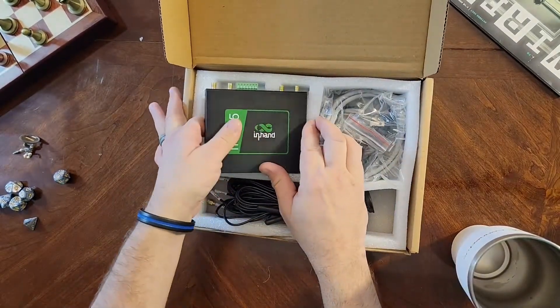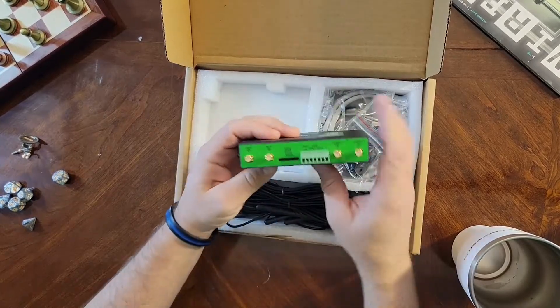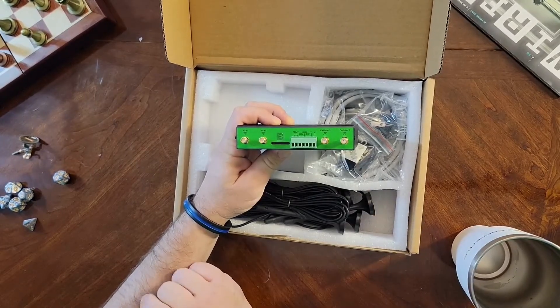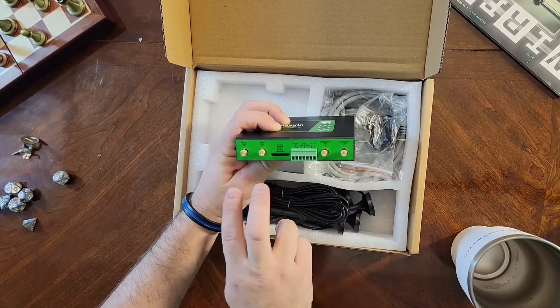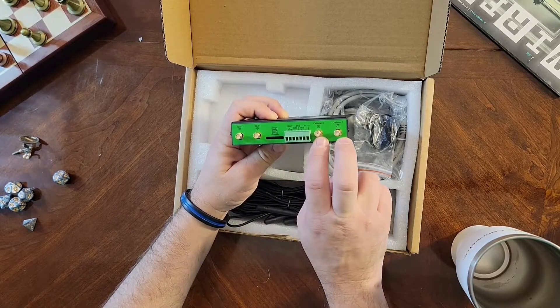Here it is. First, the device itself. On the back you've got a SIM tray, which is opened by a little SIM key that's inside the small accessories kit. You've got your two Wi-Fi SMA ports as well as your cellular SMA ports.